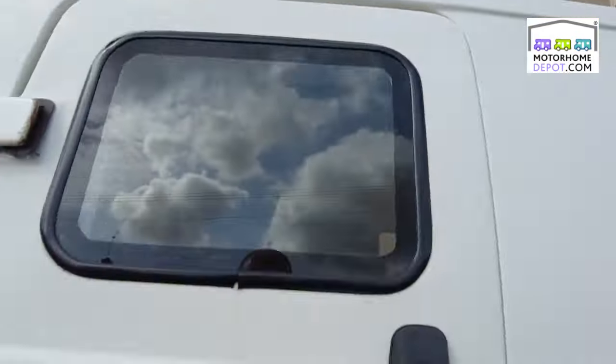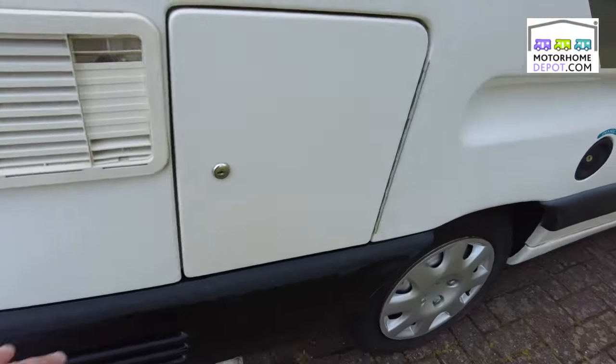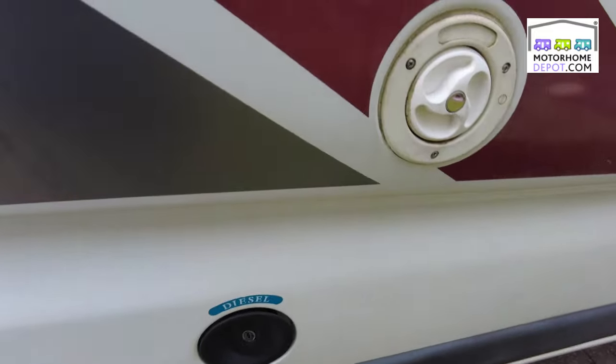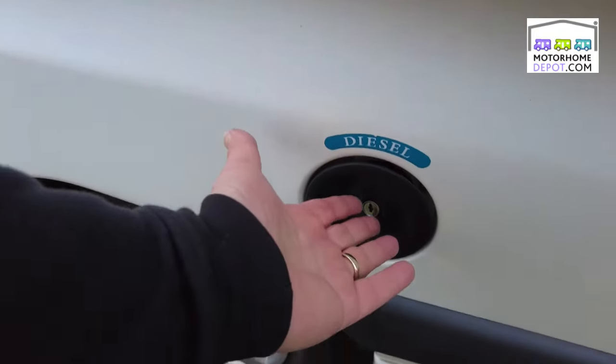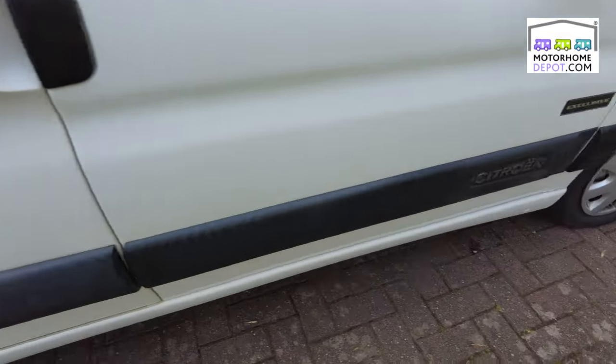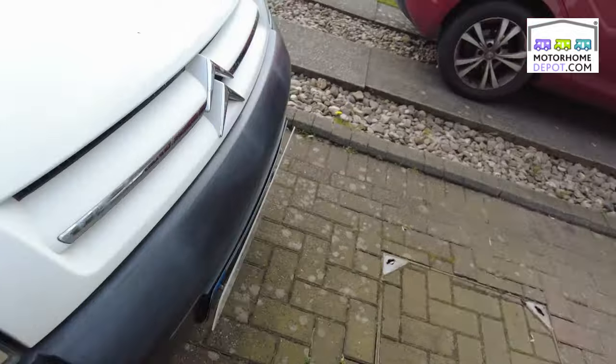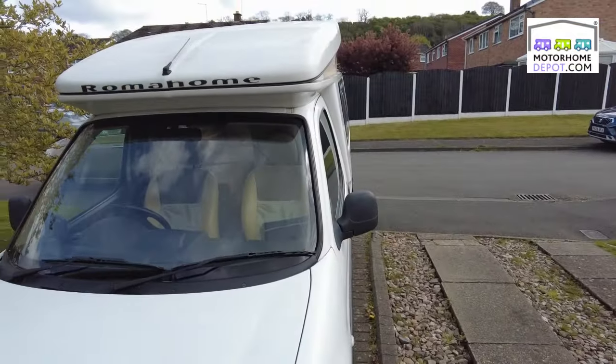You can see on the top there: a step-up vent for the fridge, a little storage cupboard that gets into where the heater is — diesel fill, water fill. In great condition for its year. What a lovely little Romahome — let's have a look inside.